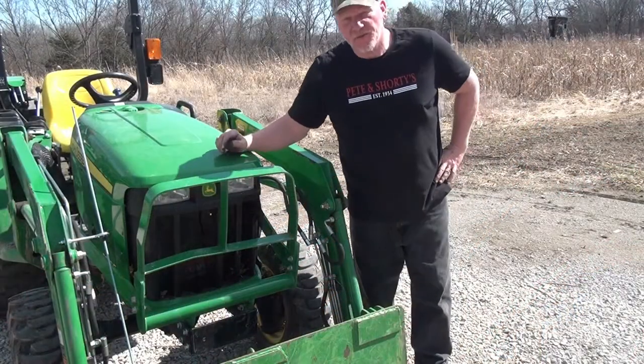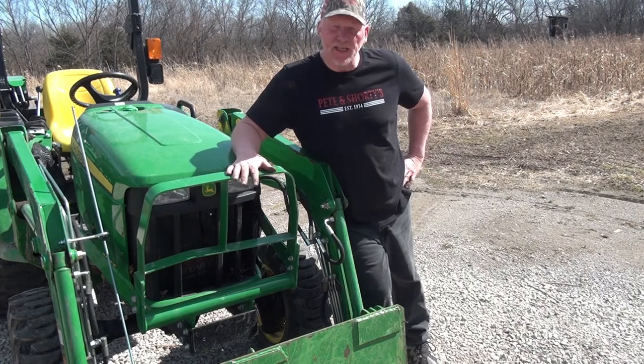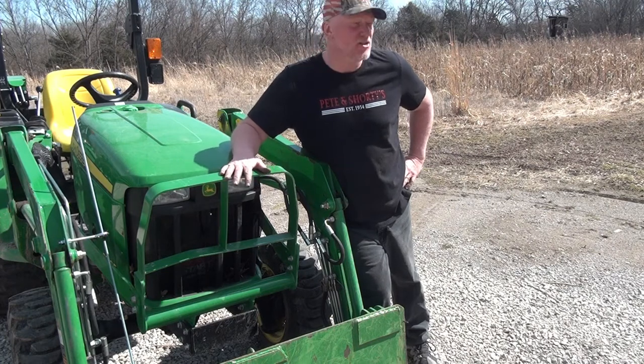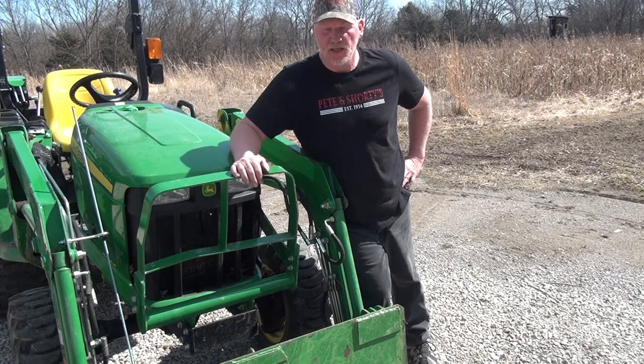Thanks for joining us at the Two Dumb Ass Cabin. We're going to do a bucket level indicator on this John Deere 3038E. Stay with us here — I'll show you the parts and the process. Thanks for joining us and going along this journey.